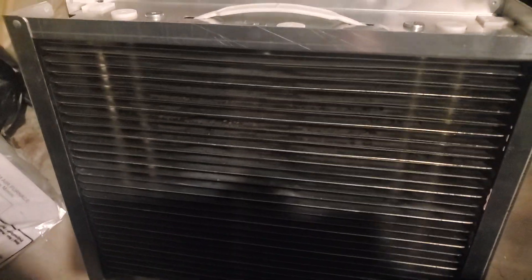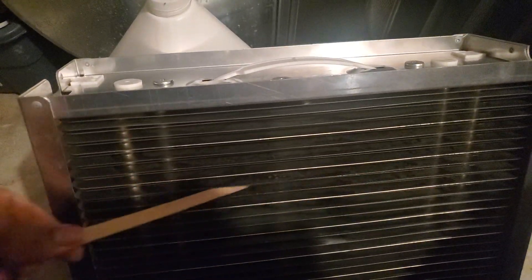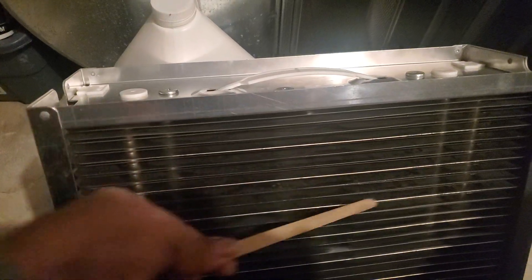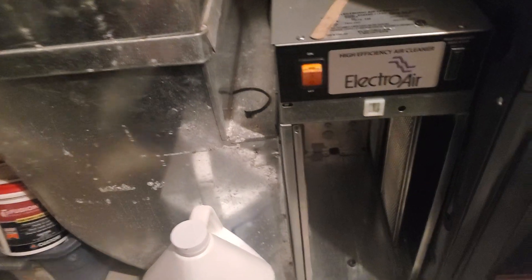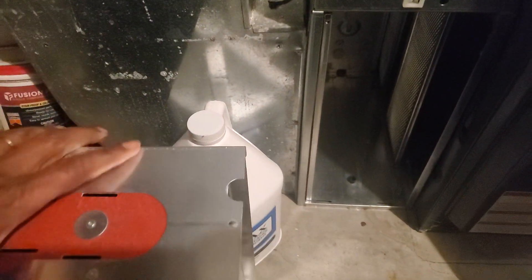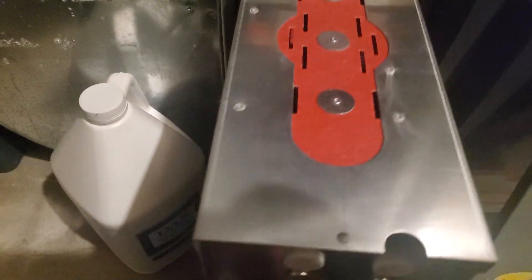If you still hear the snapping sound, then you need to go and try what I'm telling you here: go in and deburr each one of these cells — take any debris off each one — and that should fix the problem. It worked for me; I hope it works for you. Just thought I'd give you a quick video on how to remedy this problem that not a lot of people talk about.